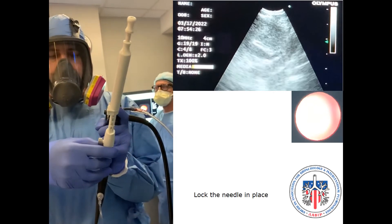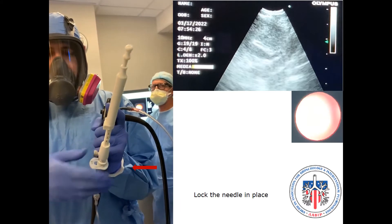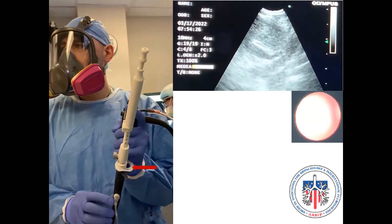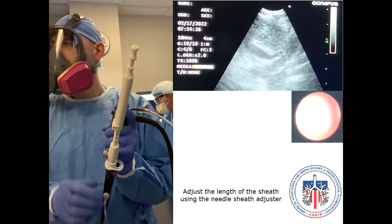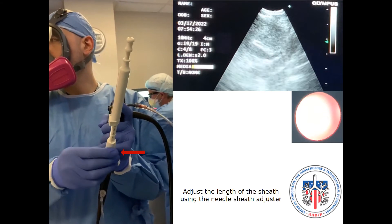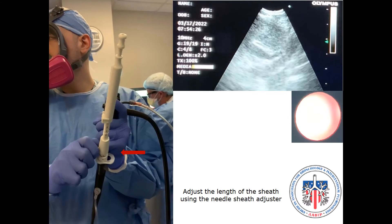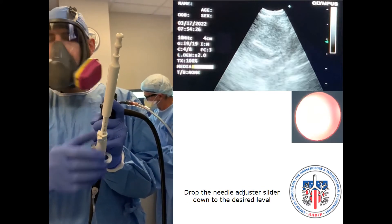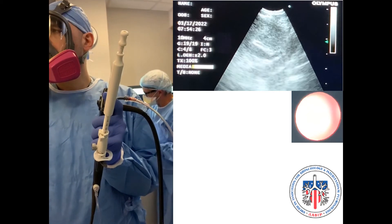Secure the needle in position by moving the connecting slider to the opposite side until it clicks. Adjust the length of the sheath. Slide down the needle adjuster lever to the desired position.